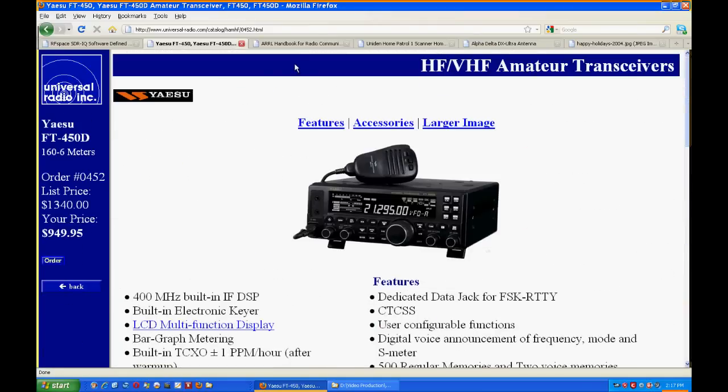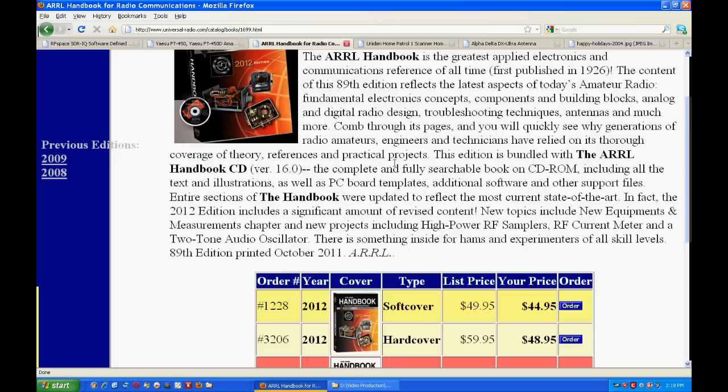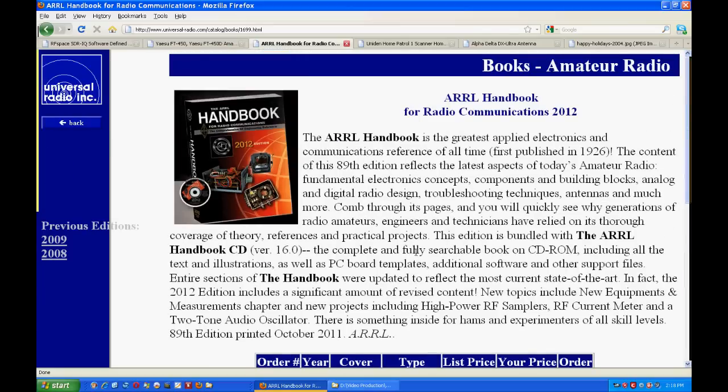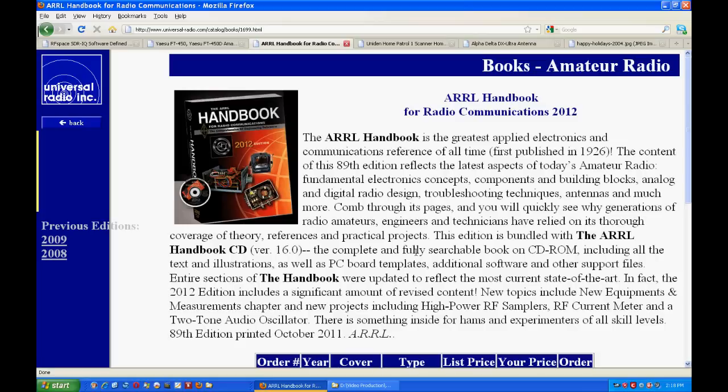The next item is the ARRL Handbook, which has been around for years. The most recent one I have is probably 1997, so I don't have anything up to date. They've gotten kind of expensive, but it's got a lot of information, especially if you're new to ham radio — it's a great book to have. They're now about $45 depending on whether you get the soft cover or the hard cover. It's a wealth of information — a huge book, thousands of pages, covering all the information you could ever want about ham radio. So that's my next item I'd like to see under the Christmas tree.